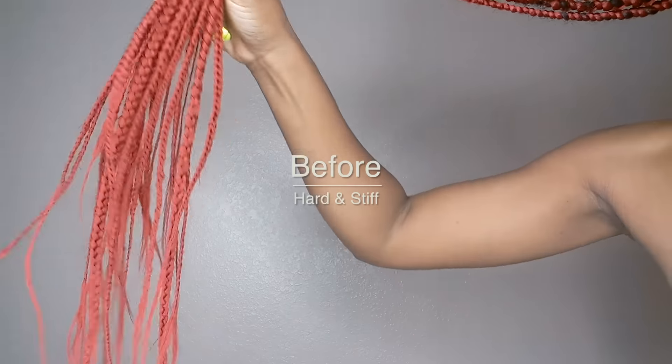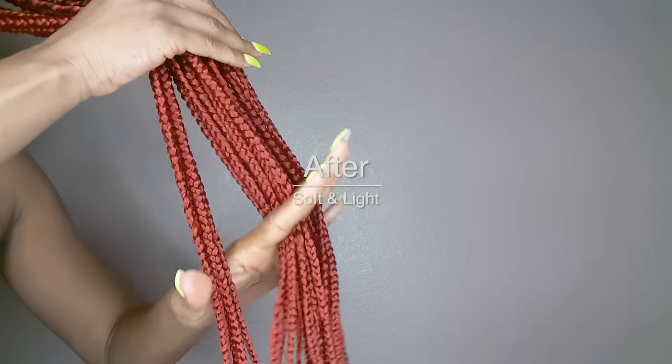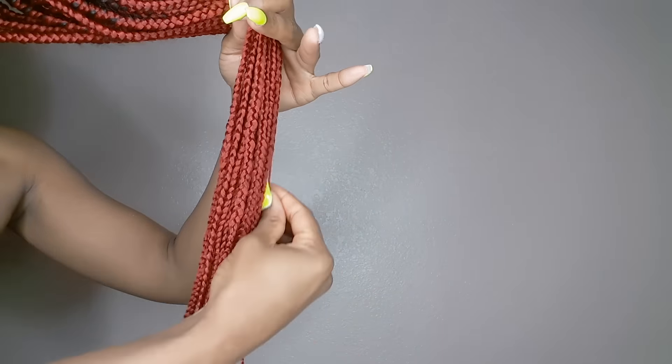I'm showing you guys the before — how it's just stiff and not even moving — and now you run your fingers through it and it's just soft and light. That is it, sweetie pies. I will see you in my next video. Bye!